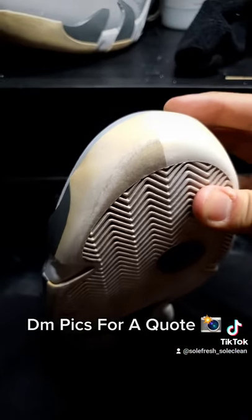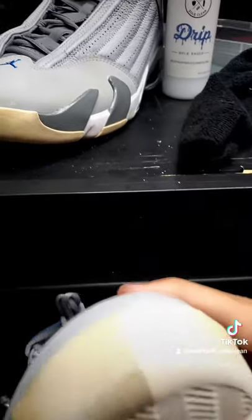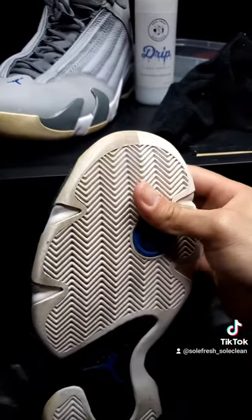Now if you come and book an appointment with me, get your shoes maintenanced every now and then like you're supposed to, you won't have to worry about that. Keep your shoes looking so fresh and so clean for a whole lot longer.